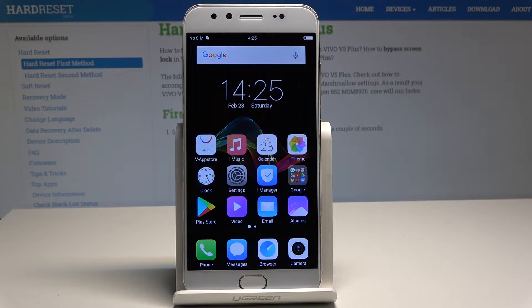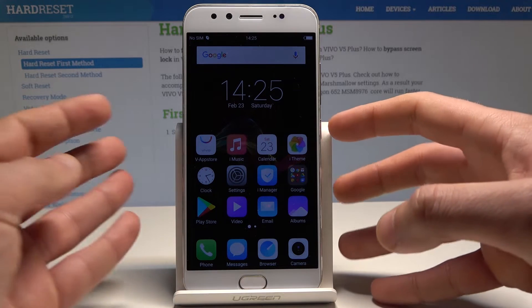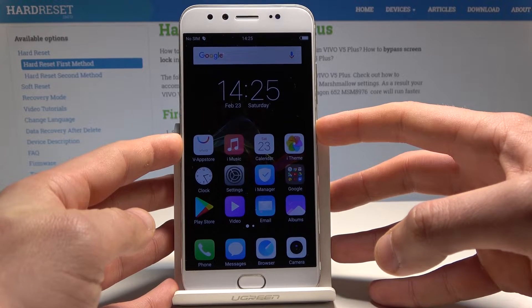Here I have Vivo V5 Plus and let me show you how to accomplish your hard reset operation by using the Vivo recovery mode. At the very beginning, let's start by pressing the power key.